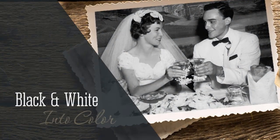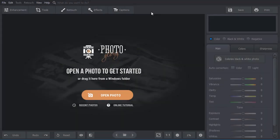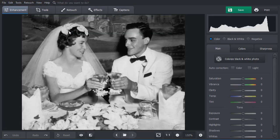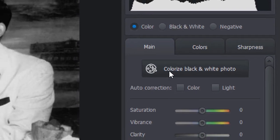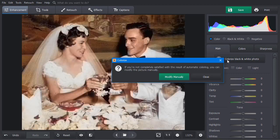Most of your pictures are black and white? Let's see how you can color them automatically. Open your image in PhotoGlory, then click Colorize black and white photo. The software will analyze your photo — people, nature, objects, every little detail — and color them automatically.